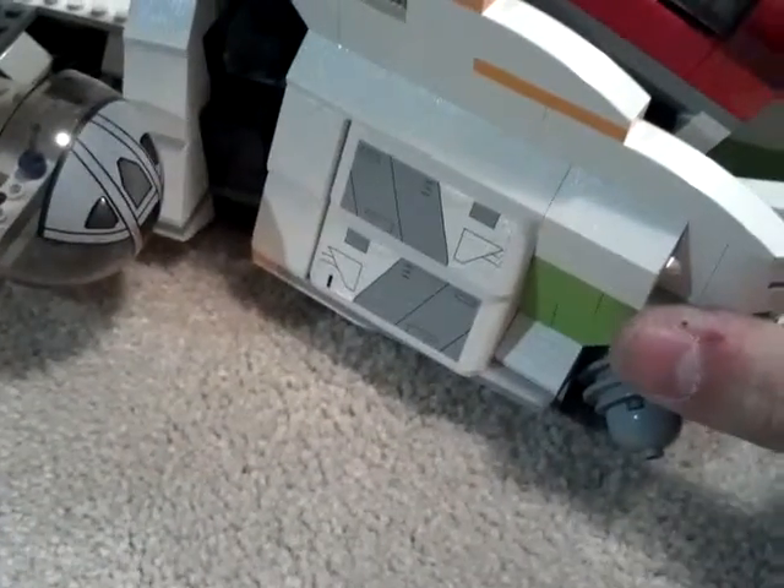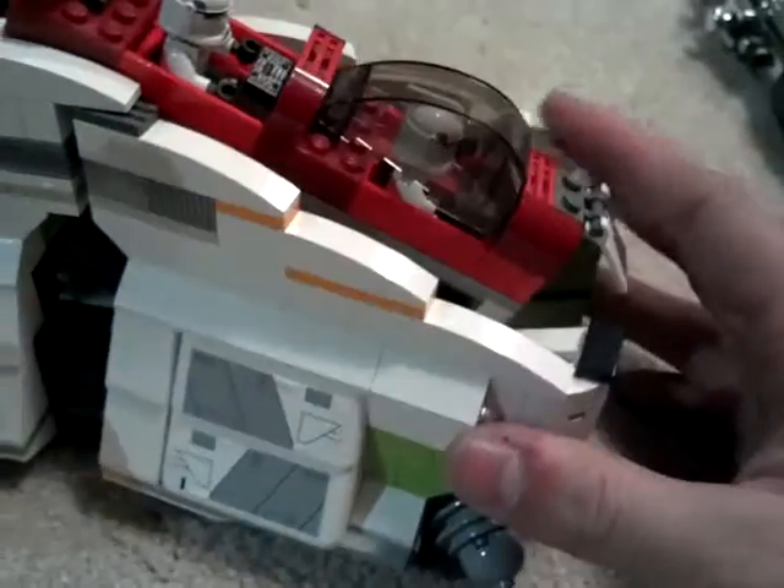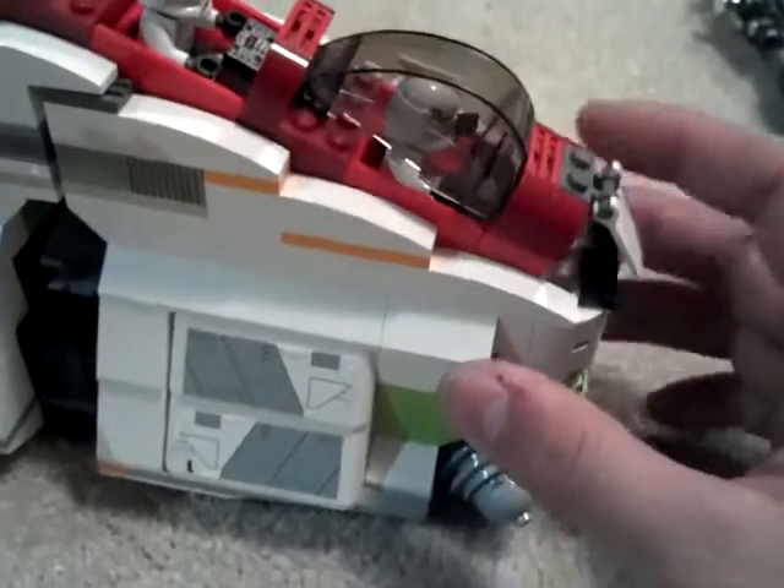Then this goes back here. You have to open the other side — now I remember. You sort of have to lift this up a little bit, open the other side, close this side first, and then close this side.